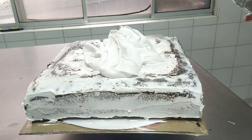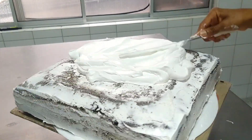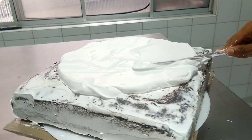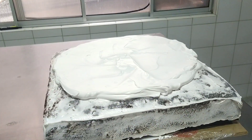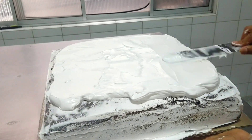We will begin to apply the definitive coat. In general, it is a denser and thicker layer where all our decoration techniques for this cake will be applied.